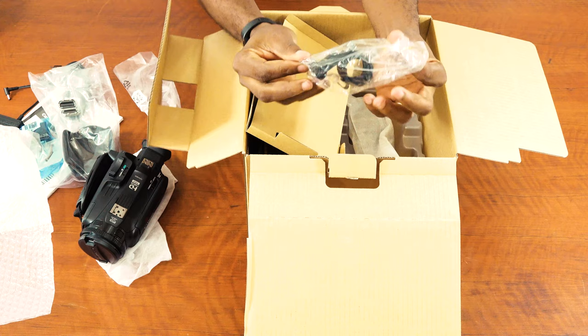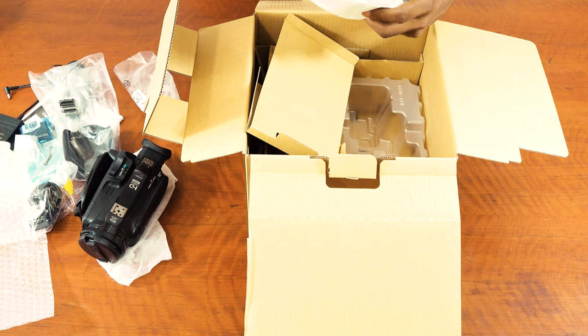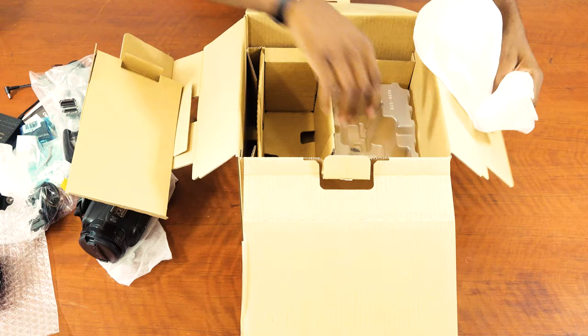So this is a microphone holder — what you use to connect a microphone, maybe a shotgun microphone or any external microphone you wish to connect to the camera. You can also connect your XLR audio. I think that's basically everything that's in the box.